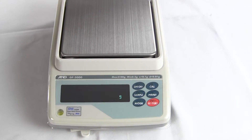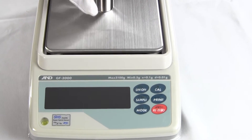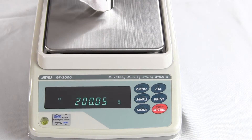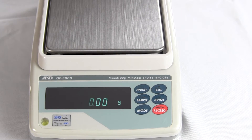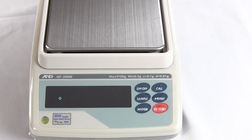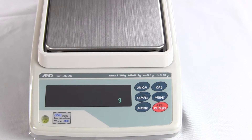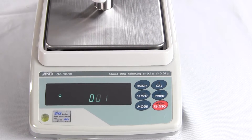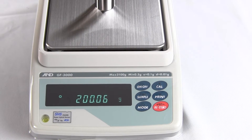This is a 200-gram ASTM Class 1 weight, and we put it on the balance. You can see the balance is off. That's because this balance has been manufactured in Japan and we're actually in Massachusetts, so the acceleration of gravity is different. We need to calibrate the balance, and we'll walk you through how to do that.